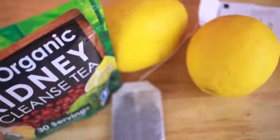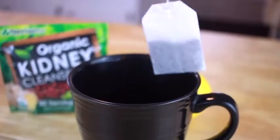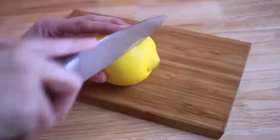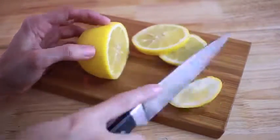The next ingredient I'm going to use is just a plain black tea, and then I'm going to add some hot water. While that's going, I'm going to start slicing up just a couple slices of my lemon, and I'm also going to take the seeds out of those slices.